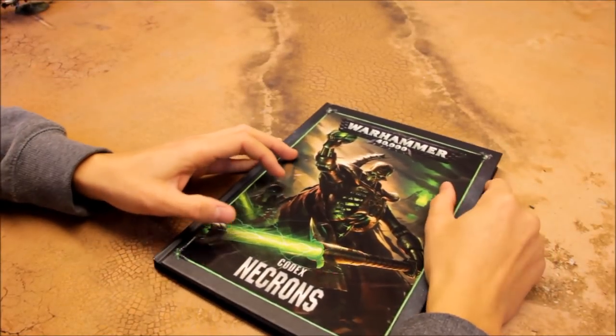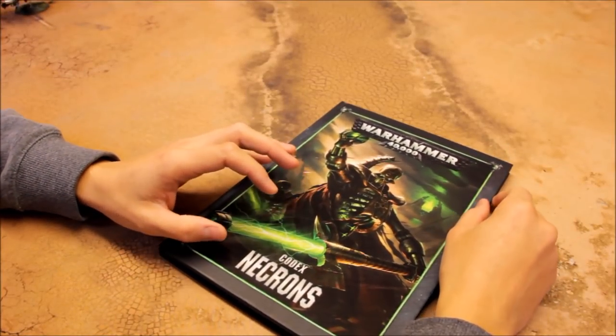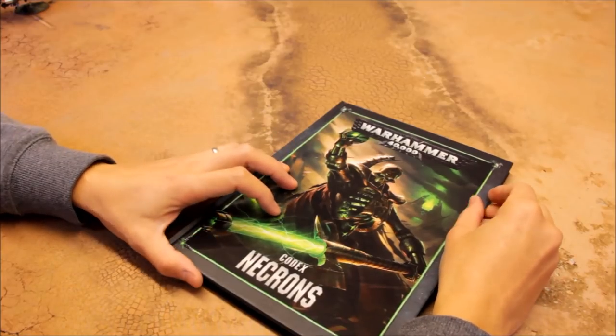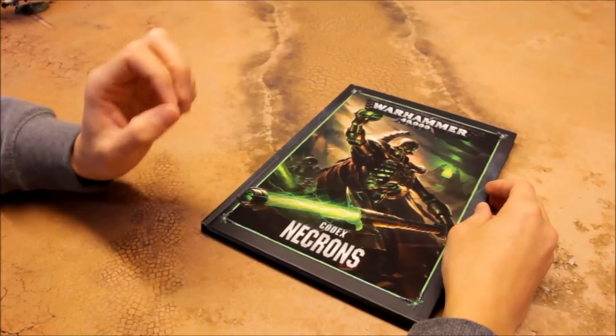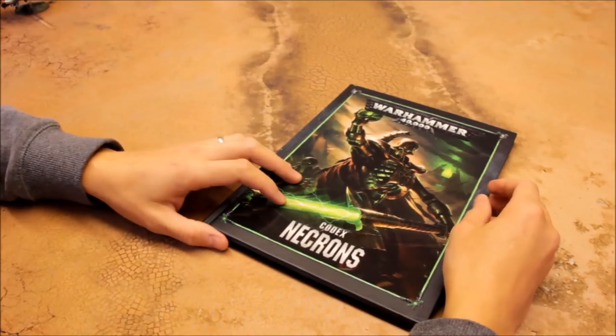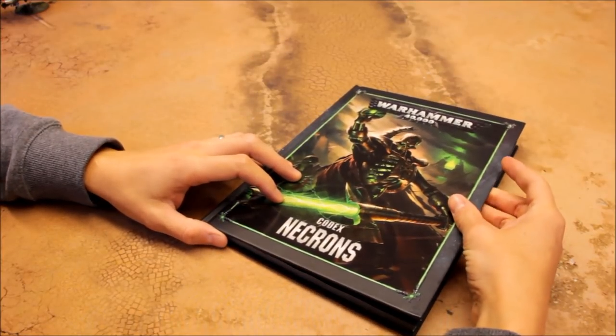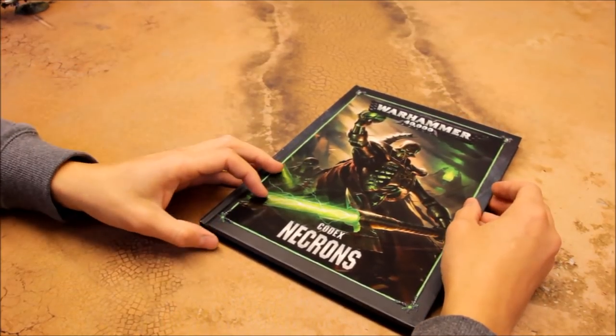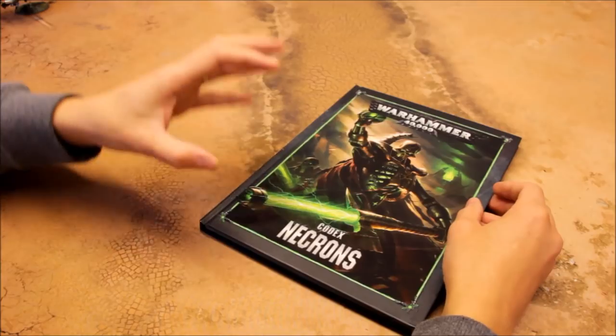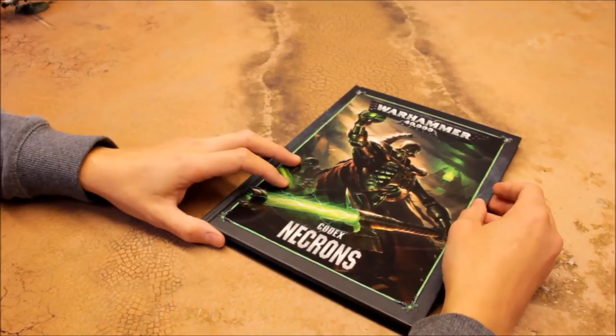Welcome to the Statetics video for Necrons. In this episode we're going to take a look at the Triarch Praetorians — one of the brand new units that I've painted up. I've really enjoyed painting them; they're actually quite quick to paint using the technique I have. They're one of the elite and unique units for the Necrons.